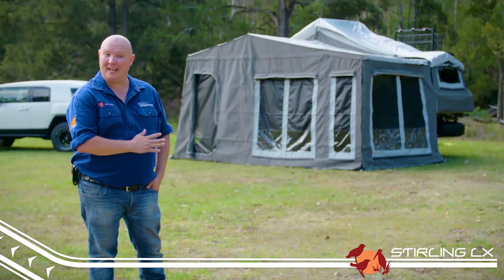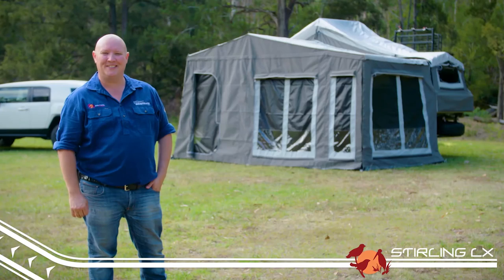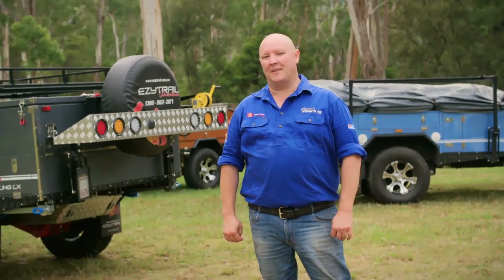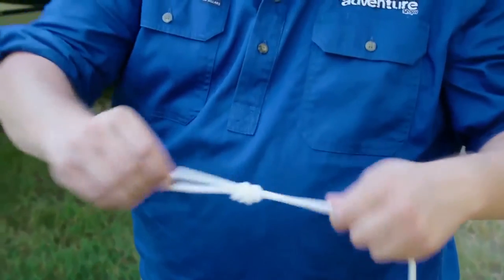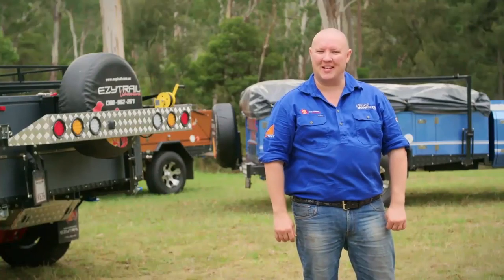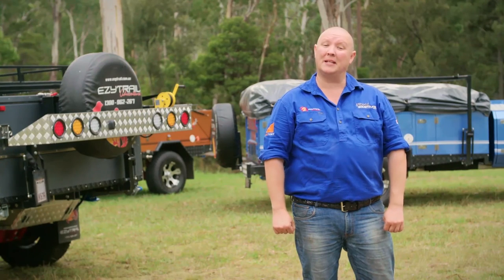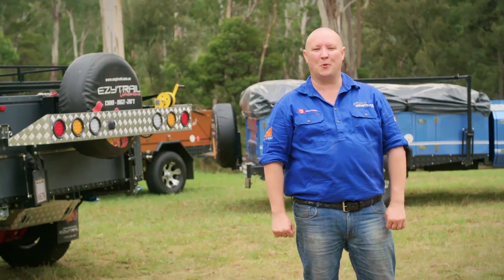Well there you go — that's the Stirling LX all set up and ready for anything with all the comforts of home. Don't forget to check out the camping tips segment on the DVD for some handy hints on how to tie guy ropes and also attach a shower and toilet room. If you've got any questions about the set up of your EZtrail, feel free to contact your local dealer. But if you've picked up any hints and tips and you'd like to share them, log on to EZtrail's Facebook page.